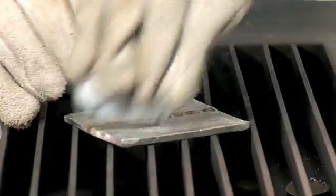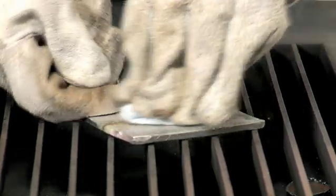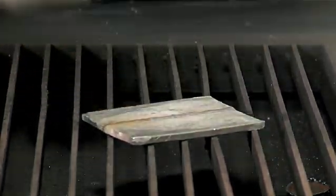At the end of welding, thoroughly remove the remaining flux.